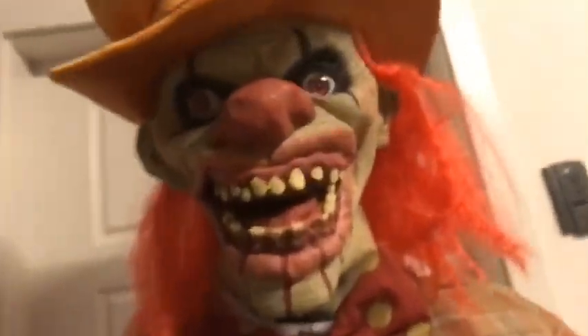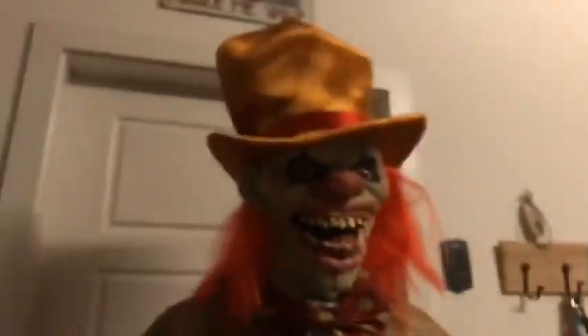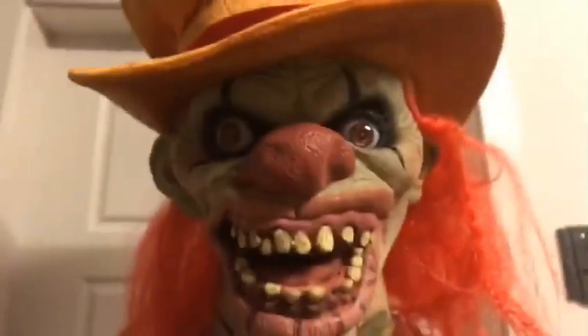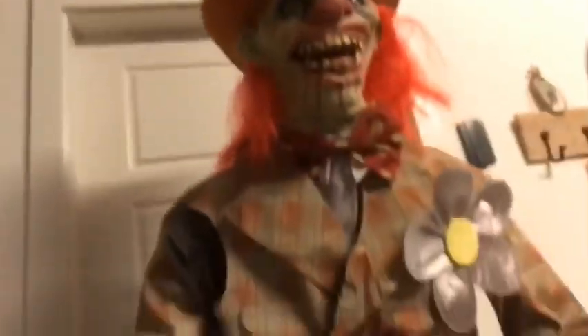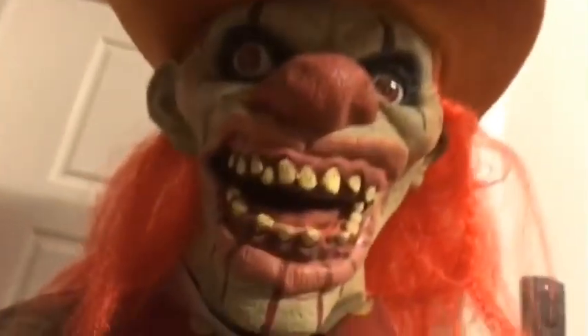Some other things I wanted to talk about: his height. He is 6.3 feet, so he looks very nice and tall. I think this guy is a really awesome prop. I definitely recommend him.